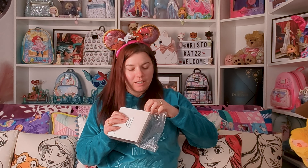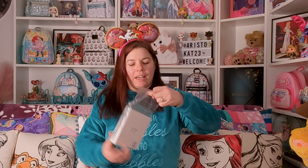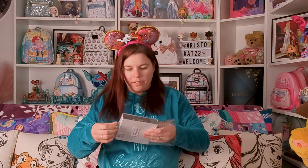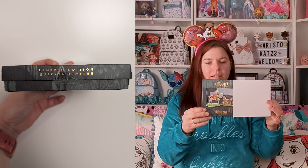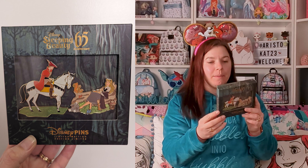This is the Aurora and Prince Philip pin and it has got 3,000 — this is more difficult to get through than all those thorns. It's folded over again here but I think we can get in. It says limited edition on the side and the box is green. So let's have a look at this — it was upside down. This is a limited edition of 2,500.